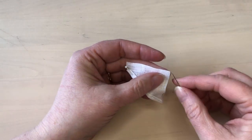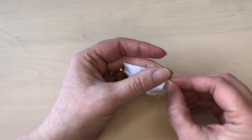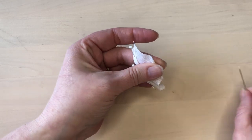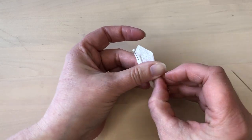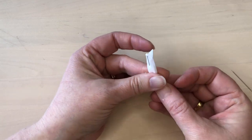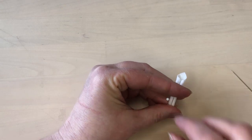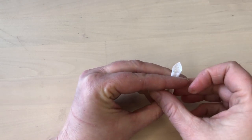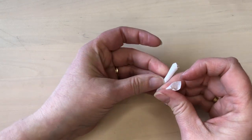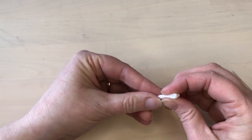Then turn it around and roll the opposite corner into the middle in the same way. Once both sides have been rolled into the middle and they're right beside each other, you can remove the pins. Then fold the piece in half, being careful not to undo the rolls of fabric.